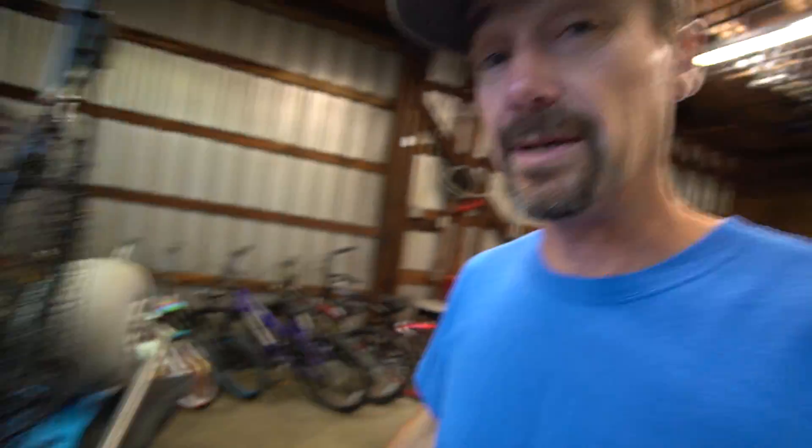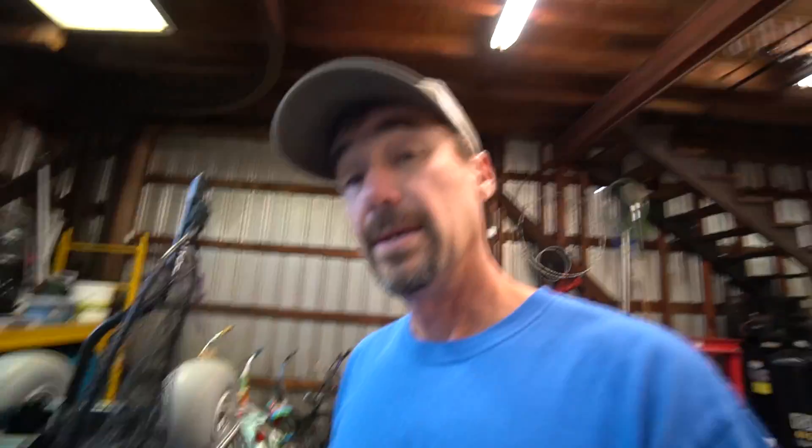Now for the best upgrade I have ever done to either of my kayaks — and I'm straight up about that — the Boondocks landing gear. This stuff is awesome. I was skeptical, but a friend had it on his kayak and I got to see it firsthand. I purchased it and put it on both of mine, and I absolutely love it.